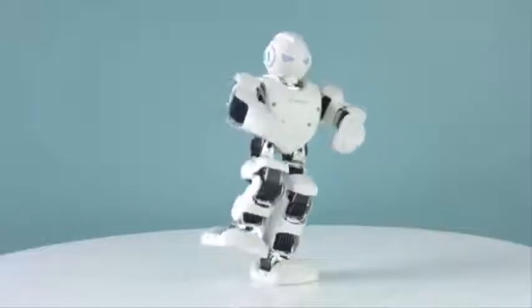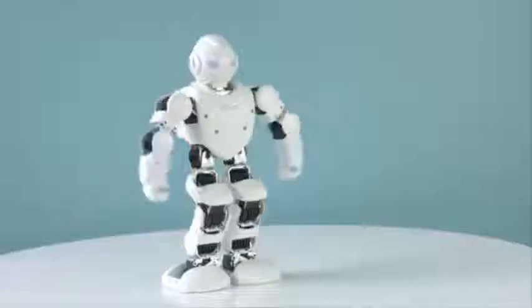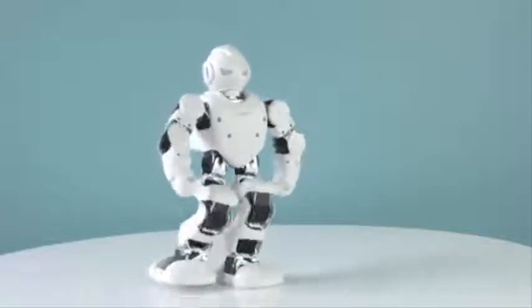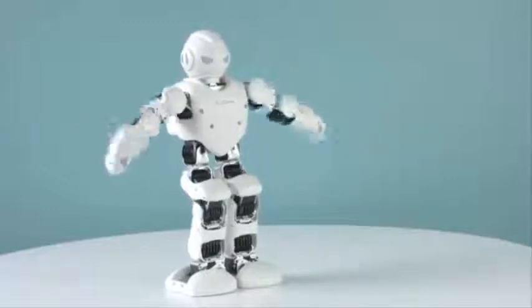If you want to control Alpha in a gaming style, click on the gamepad. Here you'll find some different styles of action where you can control your Alpha quicker and in real time. Control them as a gladiator or even play soccer. Be sure to keep an eye out as UbiTech Robotics releases new and exciting ways to control your Alpha.